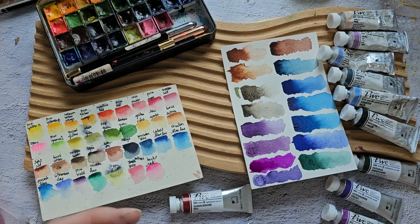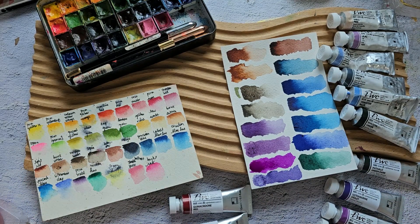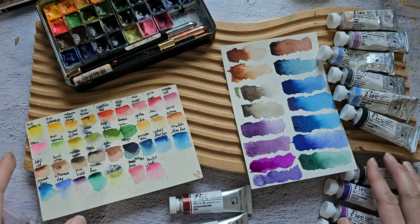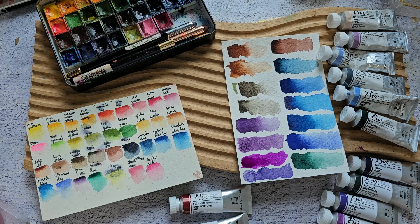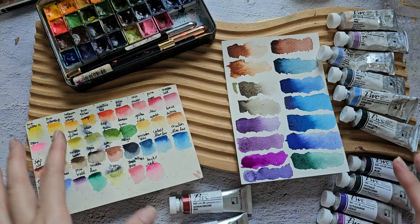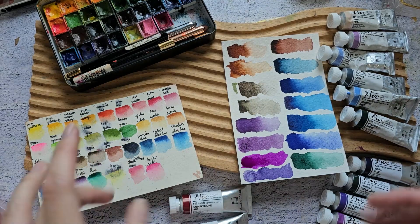That's it! Thank you so much for watching. I actually had fun comparing these colors and reassessing my palette — I haven't done this in a while and I feel like I need a fresh start for the year. Once I've finalized my palette I'll definitely do another video. Thank you again for watching — see you in the next one, bye!